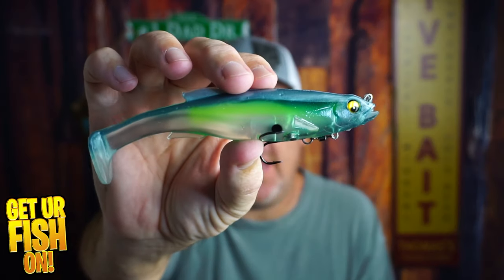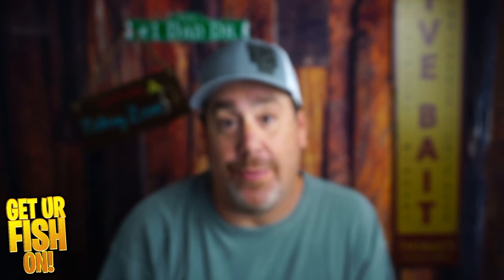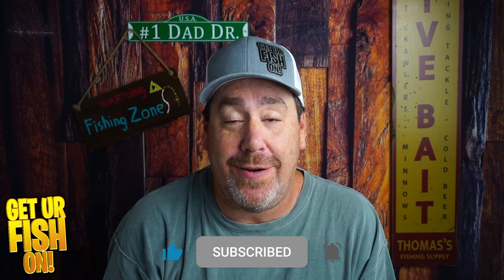Is the Mega Bass Magdraft the ultimate bass fishing swimbait? That's what we're going to talk about right now. If you like this kind of content, click that subscribe button and become part of the family. I really do appreciate it.